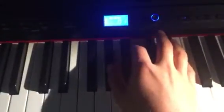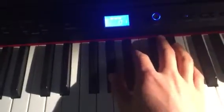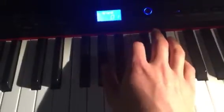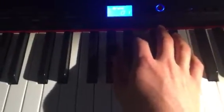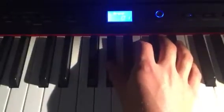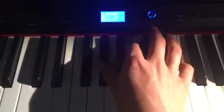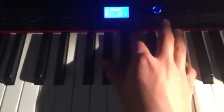Today we're gonna learn how to play the E chord on the piano. A very common way is to do this. You play G sharp, B, and of course E as your root.